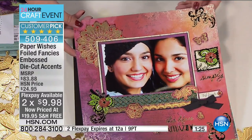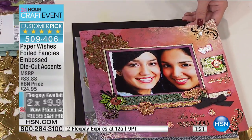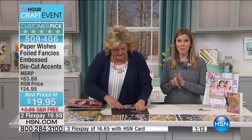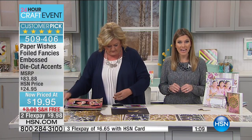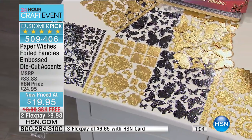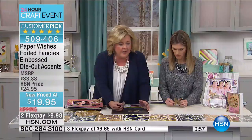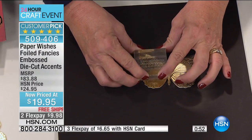Just a reminder: our flex pay expires tonight. I have less than 300 to go around for the entire country. Remember, this is a special crafting event — you get first opportunity to pick this up. You are getting 12 8x10 sheets with over 368 gold and silver pieces. They're substantial — not flimsy — yet lightweight, so you get the dynamics of creating a really great piece.